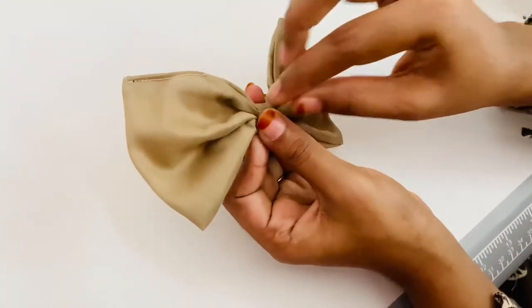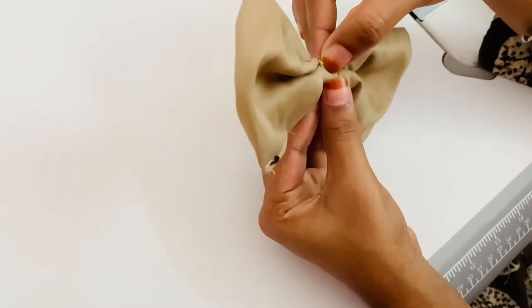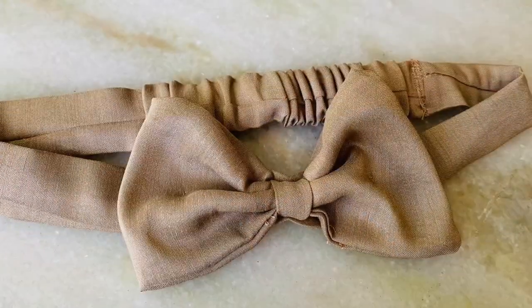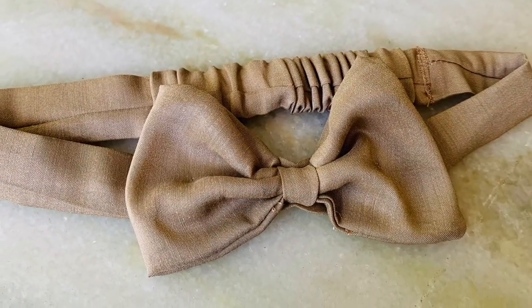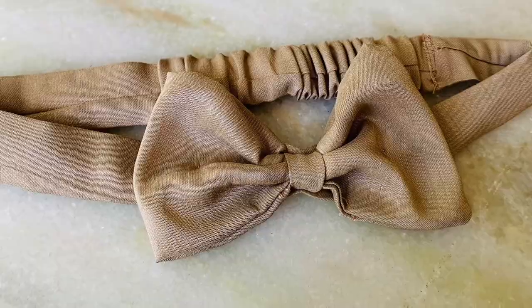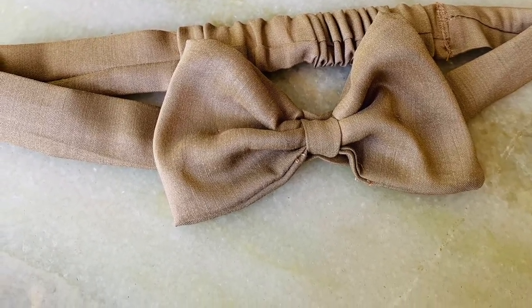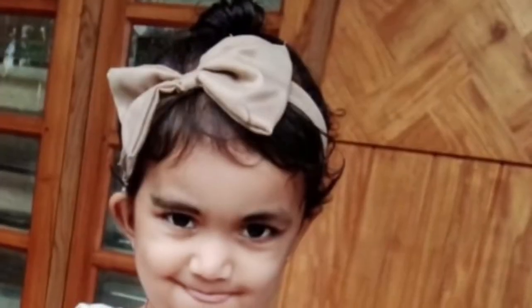We are going to make a hair band ready for our hair band. This is a very cute hair band. We are going to try again. We are going to show you in the next video. Bye!